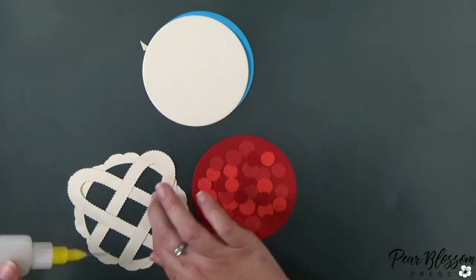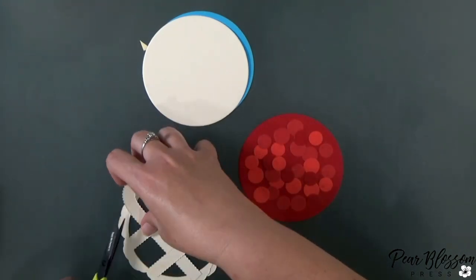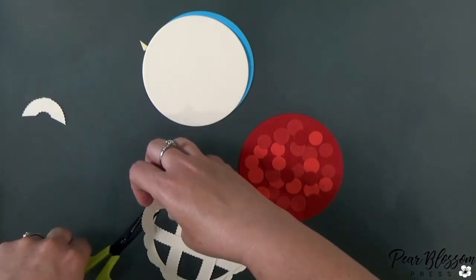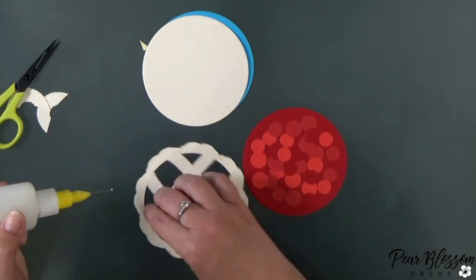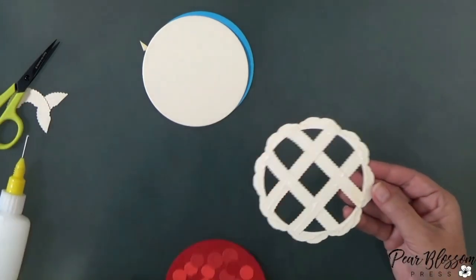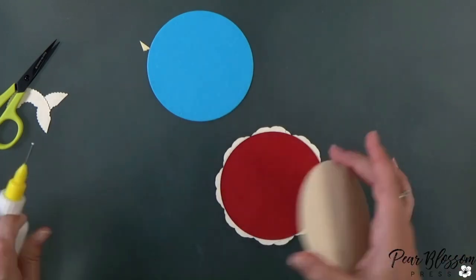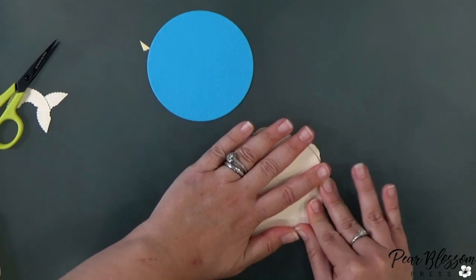Before I trim off the curves at the top, I'm going to add some glue to the intersections while it's still a little more mobile. Then I can trim the curves. It just so happened that you can still see just a little bit of the curve, so the rainbow is kind of coming in on itself, which makes the pie look even more dimensional — a happy little accident! If you don't have this set, you could use decorative scissors or just cut straight lines — it doesn't matter.